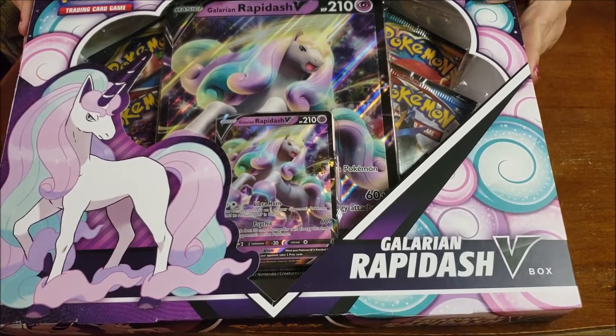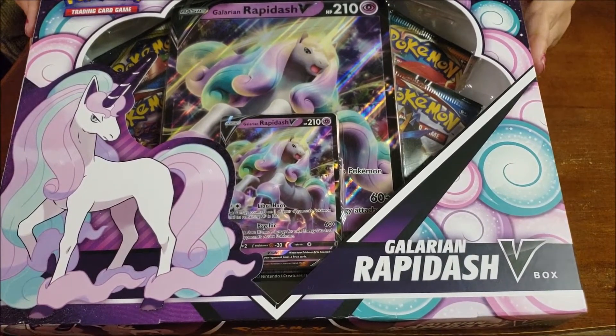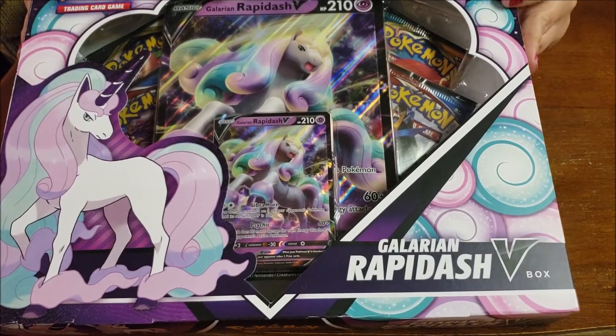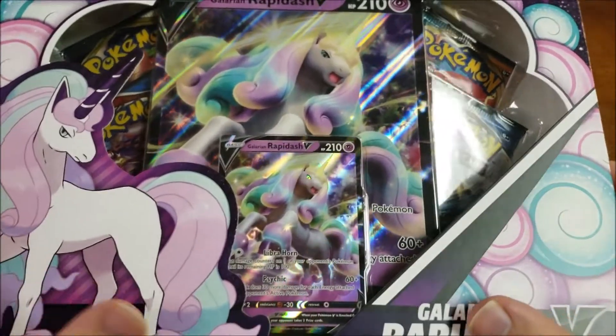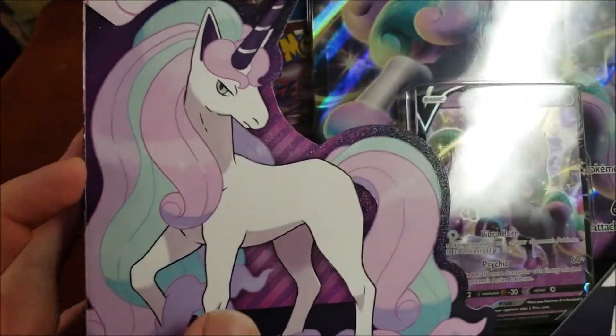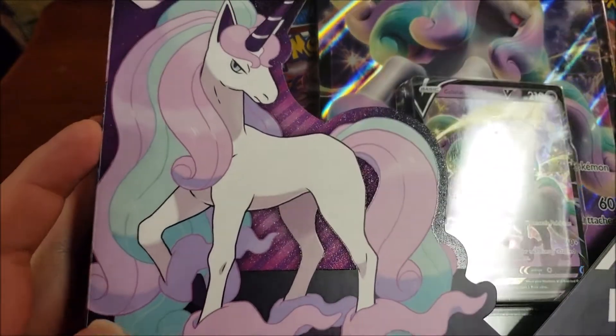What I also like about this box is that it is textured, so it does have sparkles. You can feel them. I don't know if you can see it. Let's see, we can try to maybe catch a sparkle glare. Okay, so there's some sparkles there.